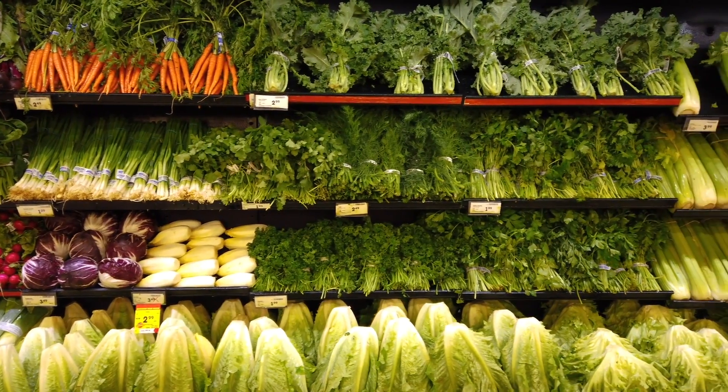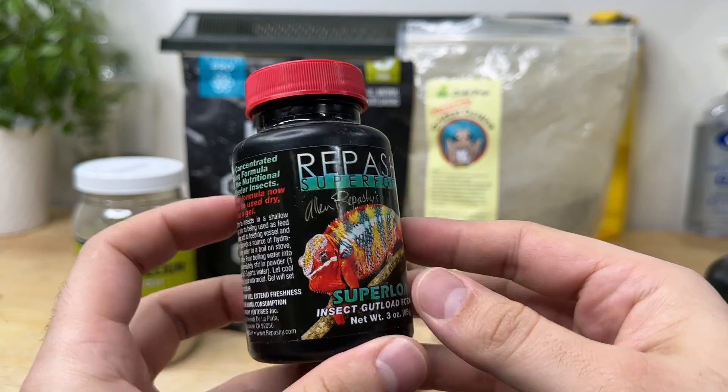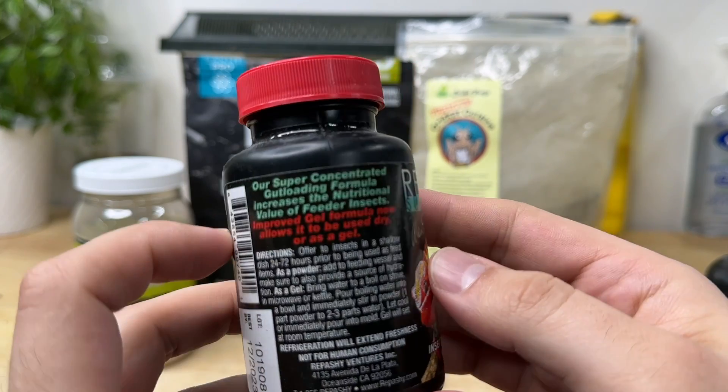Whether you want to go deep and intricate with fresh fruits and veggies, a combination of that and some dry foods, or there are simple 10-minute easy ways you can offer something to gut load your insects before feeding them to your pets — I'll outline as much of that today as I can. So let's get into it.